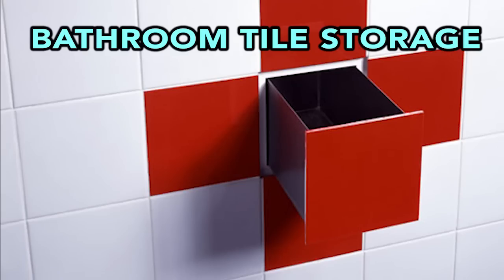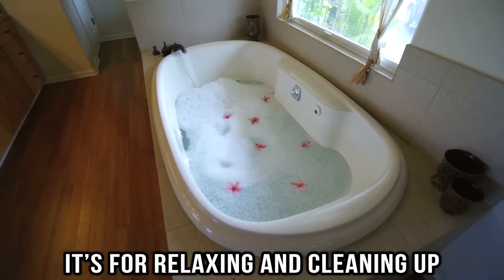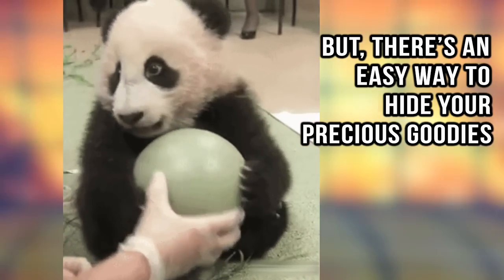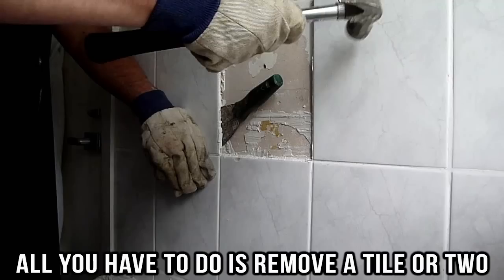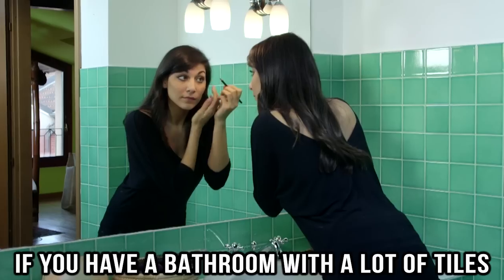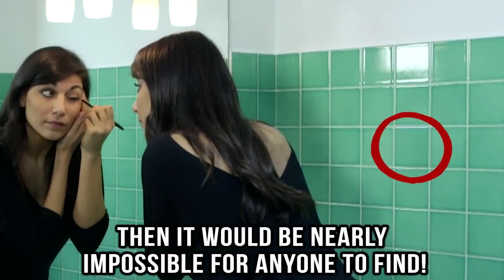Bathroom tile storage. Most people don't think of their bathrooms when they want to hide valuables — it's for relaxing and cleaning up, not for storing prized possessions. But there is an easy way to hide your precious goodies without anyone being the wiser. All you have to do is remove a tile or two and replace it with a tiny storage unit with a tile glued to it for camouflage. If you have a bathroom with a lot of tiles, it would be nearly impossible for anyone to find.